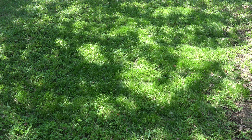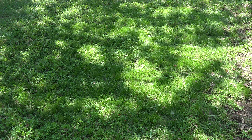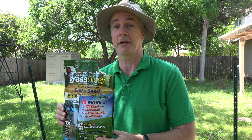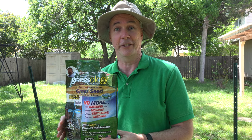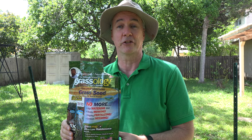That will be a test to see how well it can deal with drought — we're already down on rain for the year. So the Grassology has done what it said it would do: it filled in the bare spot. I'm confident that as long as you don't have snow on the ground, if you sprinkle it over your yard and water it every day for 30 days, it will fill in nicely. Whether it will last or not, time will tell. I'll do an update video at the end of the summer to see what this patch looks like.